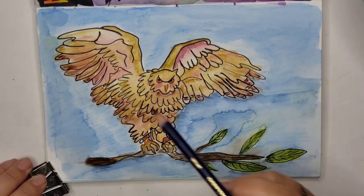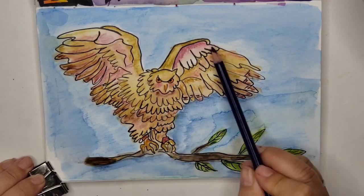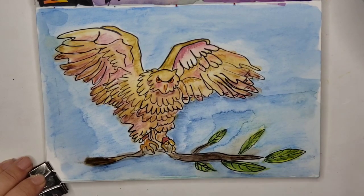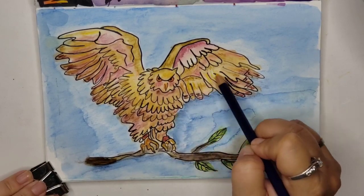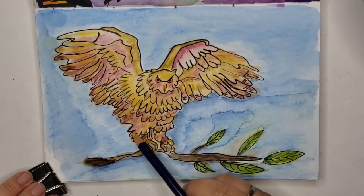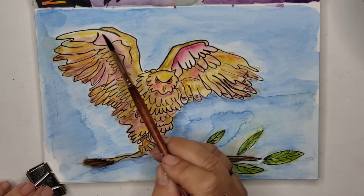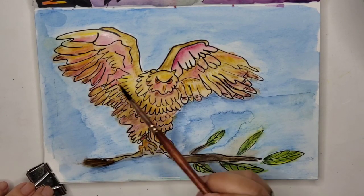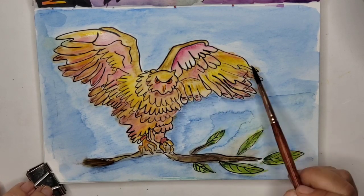What I love about the Inktense, besides the vibrancy, is I love when you lay down the pencil and it's just pencil-looking, and then when you hit it with water it really comes to life and becomes so vibrant. I ended up deepening that pink color with — I think it's called Deep Rose. It's pretty.